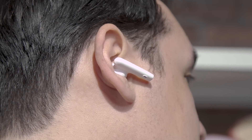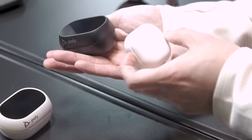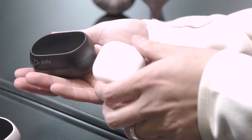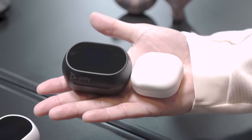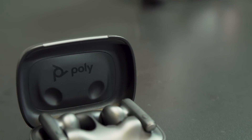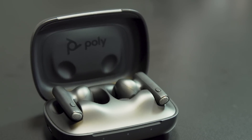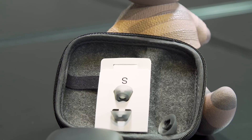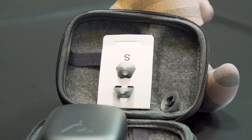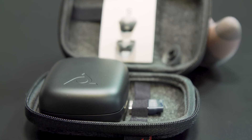The one obvious downside is that because of the built-in screen and some of the more advanced features, this case is a little bit big. Comparing it to my Samsung Galaxy Buds Pro 2, you can see there's obviously a huge difference in size. That said, if you like some of the features but don't care about the built-in screen, there will be a standard Voyager Free 60s — the non-plus version — that doesn't come with a screen.